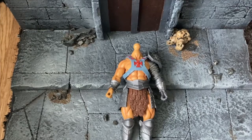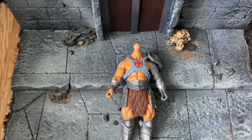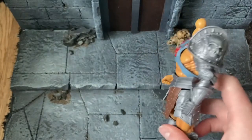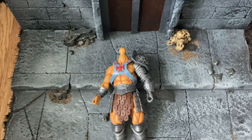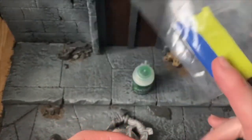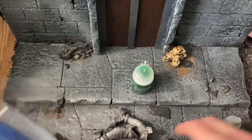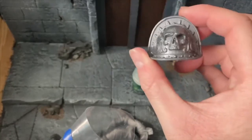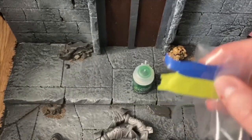Hey guys, welcome back to another painting tutorial. This time we're doing something a little different - a custom Mythic Legions He-Man. The base body is a deluxe Legion Builder Gladiator figure. The idea is we're going to use green stuff to make this basically a hybrid between He-Man, Prince Adam, and Castle Grayskull. We're going to turn the skull on the Gladiator Pauldron into the skull of Castle Grayskull.